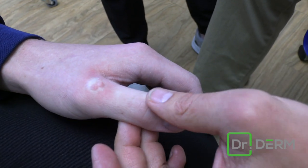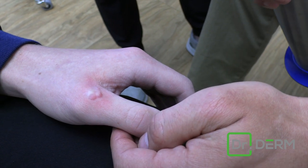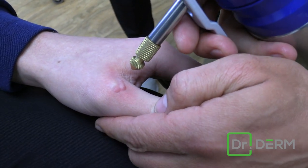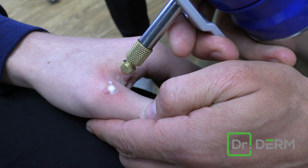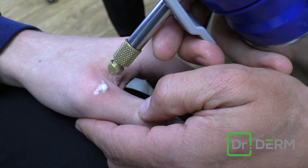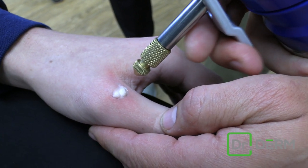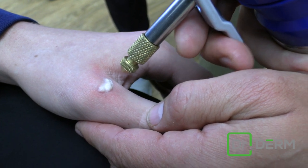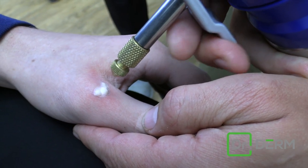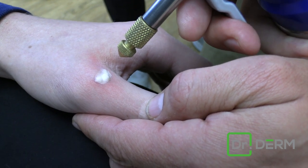So for the second round, it's all thawed down — we waited about 45 to 60 seconds — and I'll just basically do it again. I'm not holding down the liquid nitrogen, I'm just pulsing it. Does it hurt less the second time? A little bit less. It seems like the first round kind of numbs the pain or dulls the nerves a little bit.